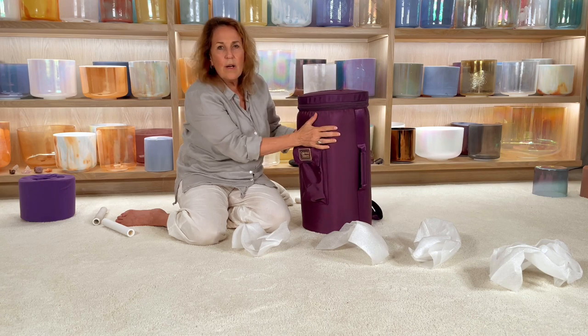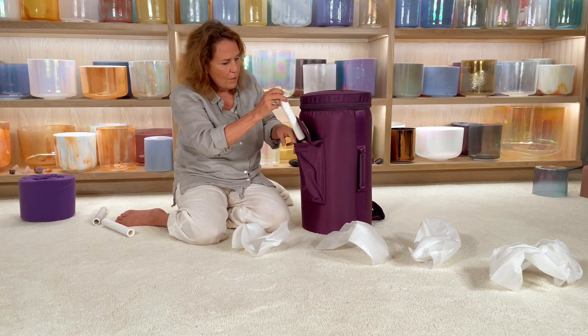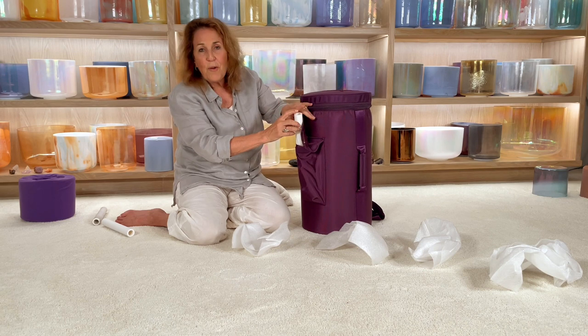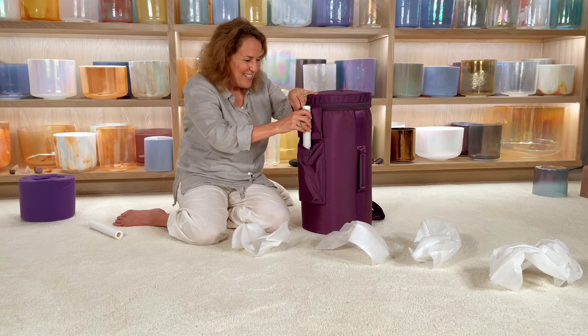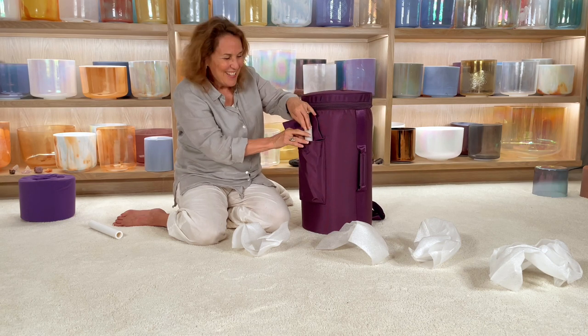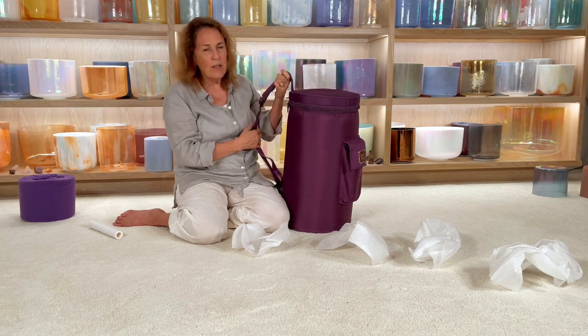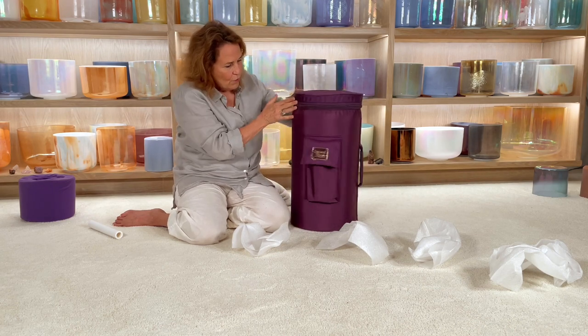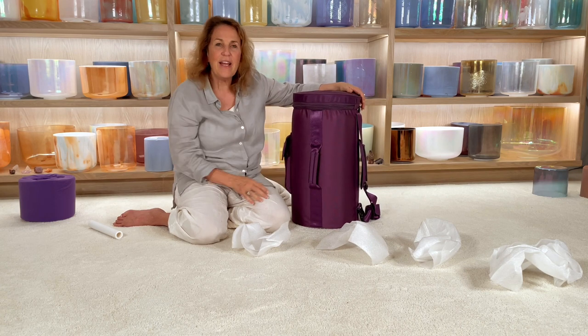I've got all my six bowls in my endocrine set, and my wands go in here. You really only need two wands at a time, because unless you have more hands and you're a special Hindu goddess. We put two wands in that, and then I'm ready to go. With this case, you can put it over your shoulder or you can carry it by the handle.